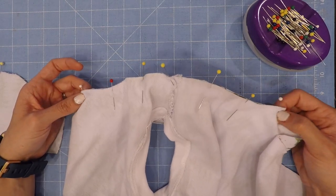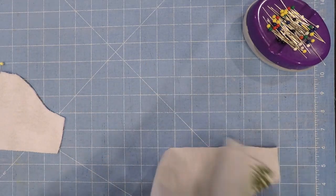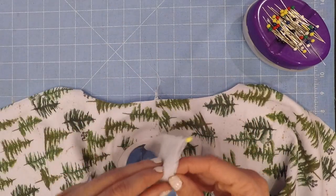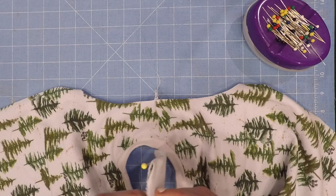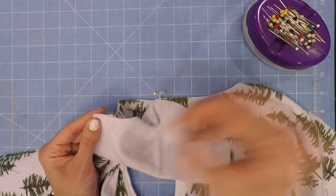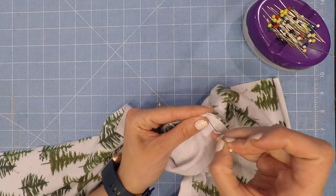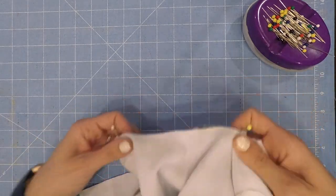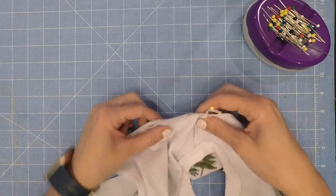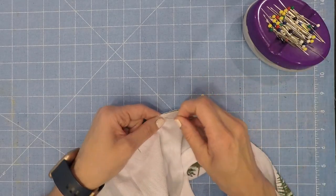You can sew the first sleeve and then pin the other side — it's up to you. But I am going to pin both first before I get sewing, then sew them both up. I'll go ahead and do the same thing on the other side of the sleeve, and then sew them both in.